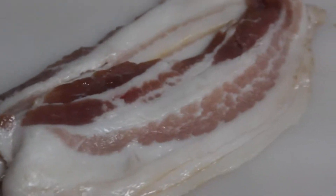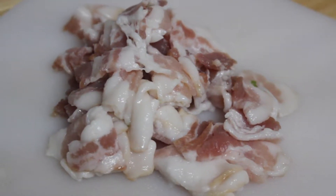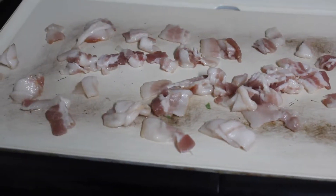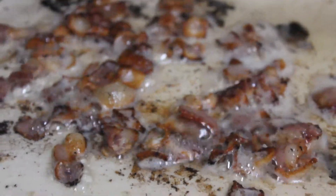Then you want to go in with your bacon. You can either use pre-made bacon bits or cut up your own bacon and fry it up — it's up to you. I chose to slice up the bacon and throw it on my griddle, or you can just cook bacon and break it apart. Set that off to the side.